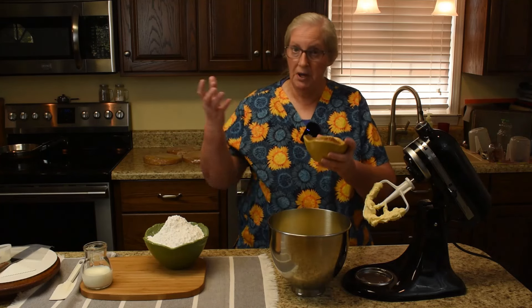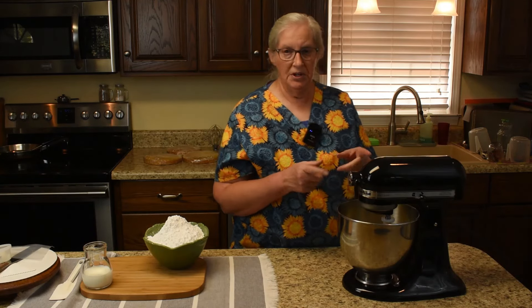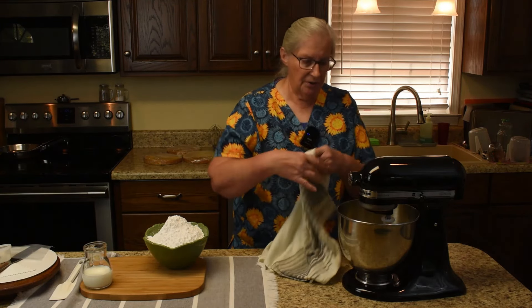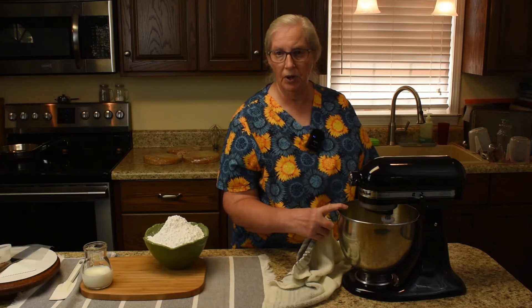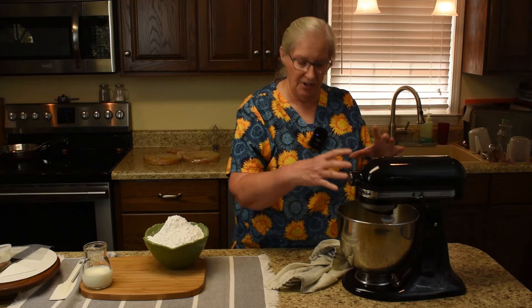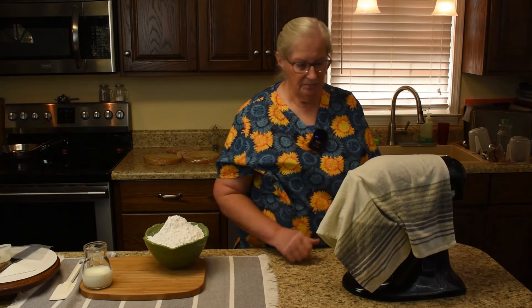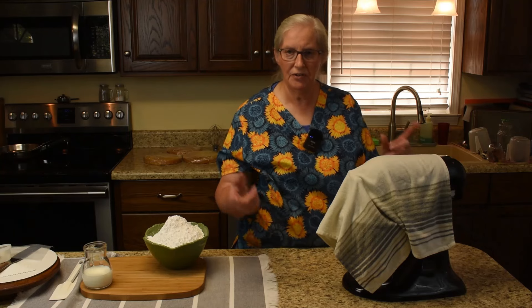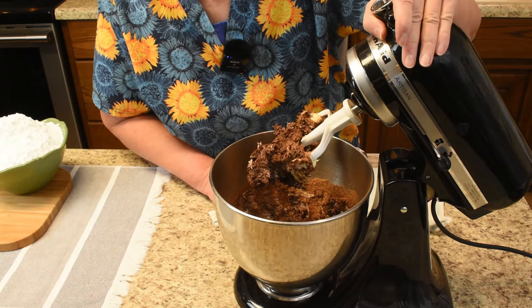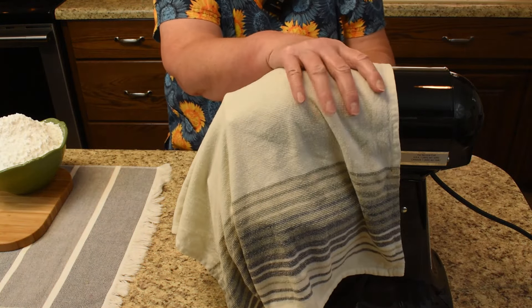Take this off the mixer so I can dump the cocoa in without it poofing back at me. I have a tea towel that I dampened and I'm going to throw it across the mixer — it will not go down in the bowl, it's safe — and that will help the dust stay contained to the mixer area. We'll start it at a slow speed, then take a peek to see how it's doing.